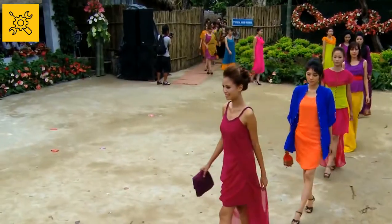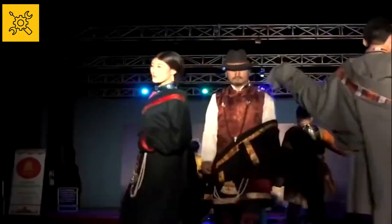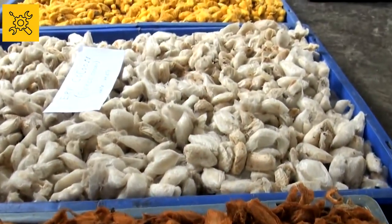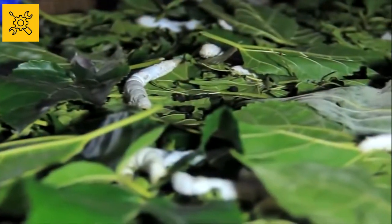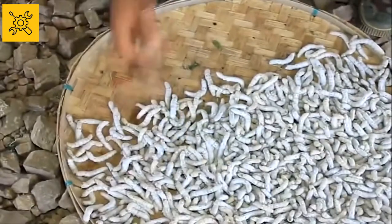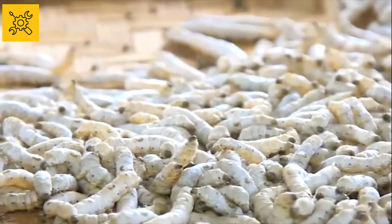Silk cloth began to be made in China at least 5,000 years ago and then the demand for it gradually increased. Silk thread is produced by silkworms when they make their own cocoons. These worms are bred and reared commercially in many Asian countries for the production of silk thread, because silk fabrics are getting more and more popular all over the world.